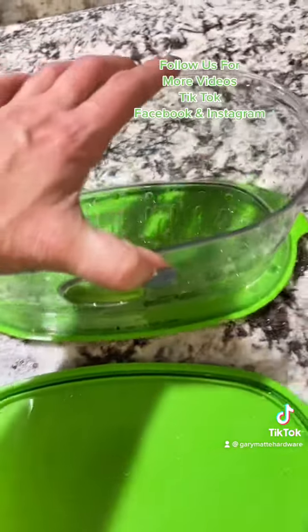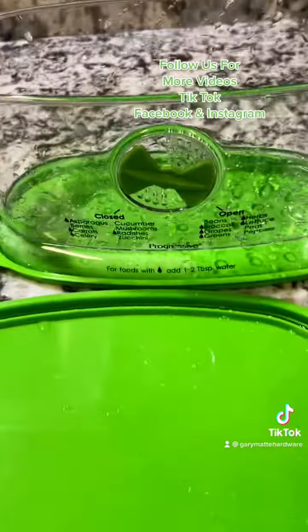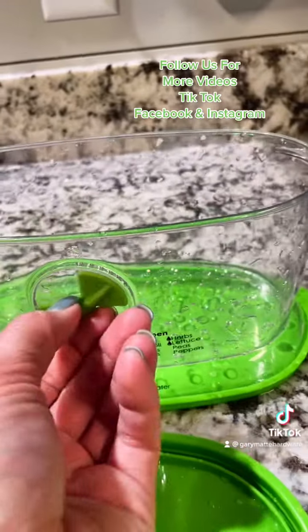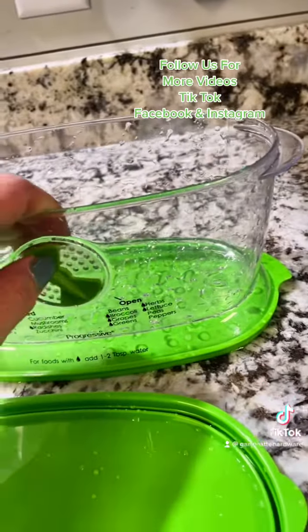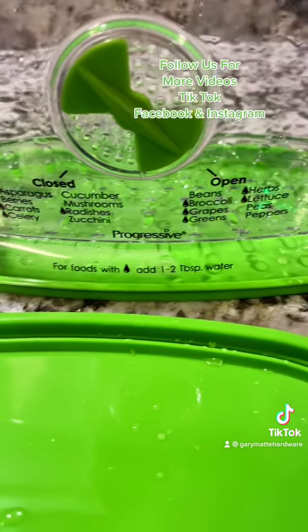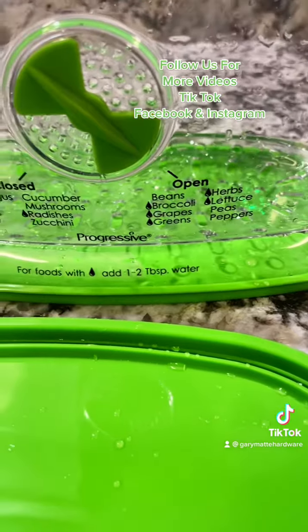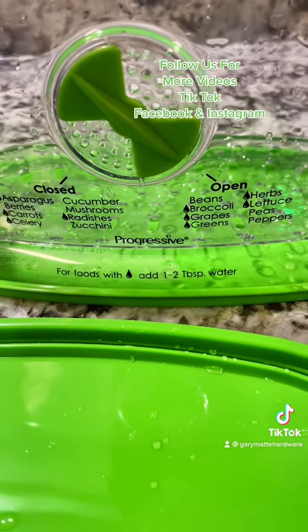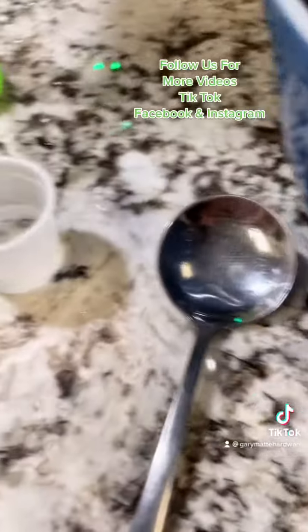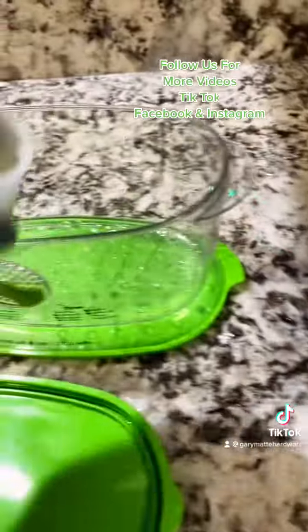This keeper has a nice little adjustable vent — you decide how you want it. It tells you for your produce what to do: if it has a water drop symbol, you add one to two tablespoons of water. I already have it pre-measured out here, so I'm going to go ahead and put it in.